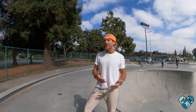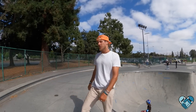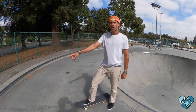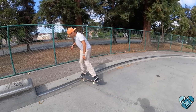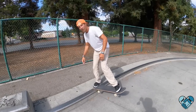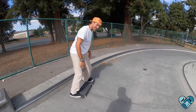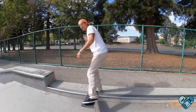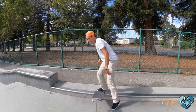Another prerequisite for this is going to be nose stalls on curbs, which most of you can already do. The reason we're doing this is to teach you the wind-up of the shoulders to begin that revert into the transition. Get into your nose stall, and then I'm going to show you what I do with my upper body. As I'm in my nose stall, my head is over my front foot. Then I wind up my upper body — swing those shoulders into a little bit of a hop. It's like winding up a baseball bat: that swing carries the shoulders into a light hop, creating momentum.